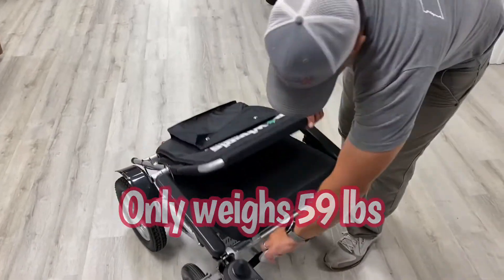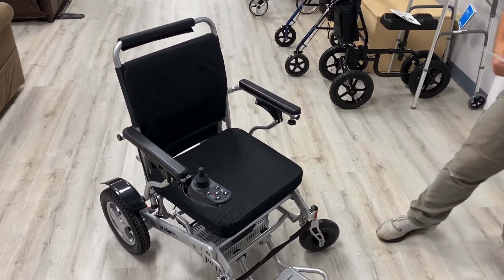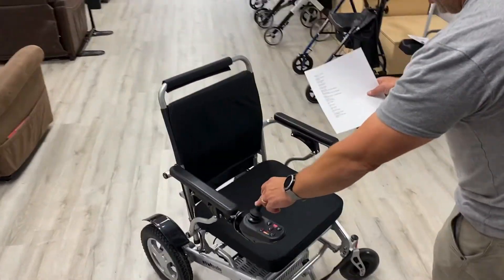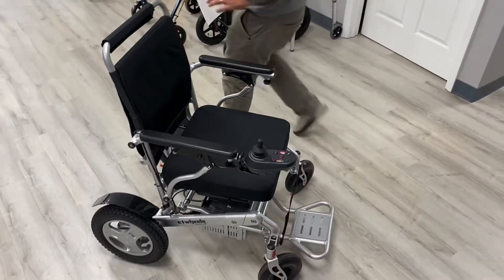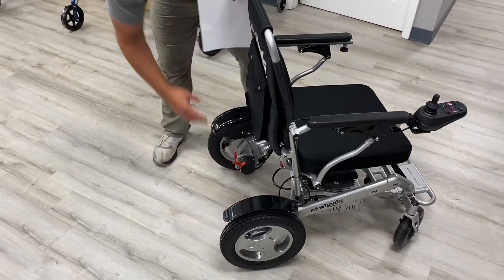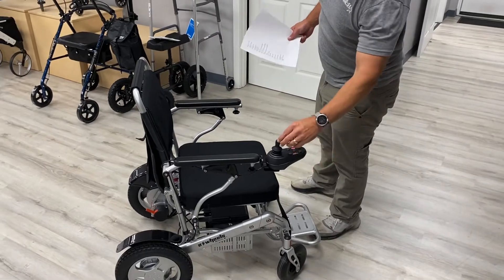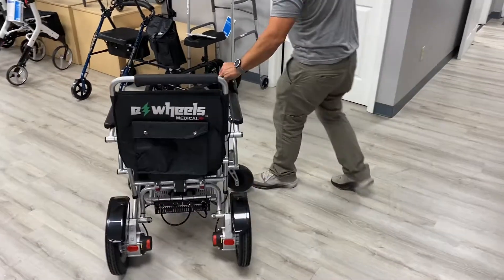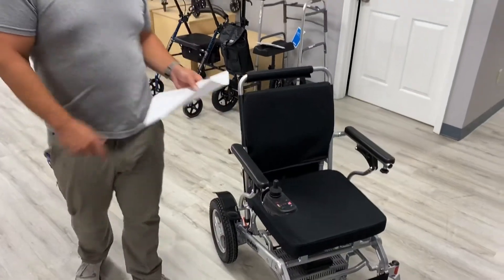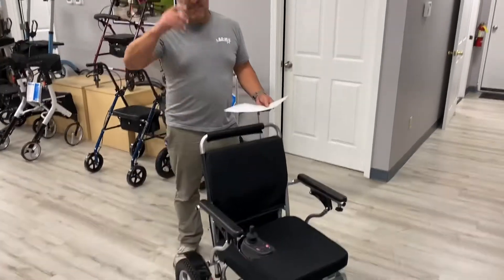I also want to give you the turning radius. What's nice is that it's actually 31 inches — a very tight turning radius. I'll show you: you need to re-engage the motors by turning it off and back on. You can see it turns very tightly at 31 inches. There's also a three-inch ground clearance on the motors, which is a big factor — anything less than three inches you won't have to worry about.